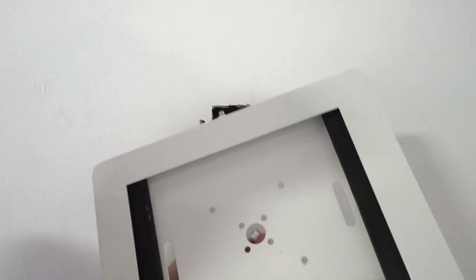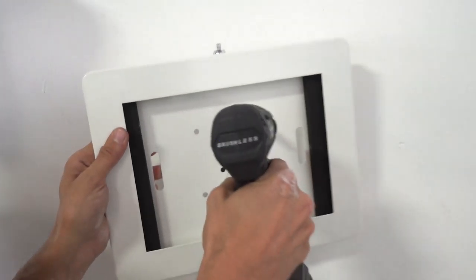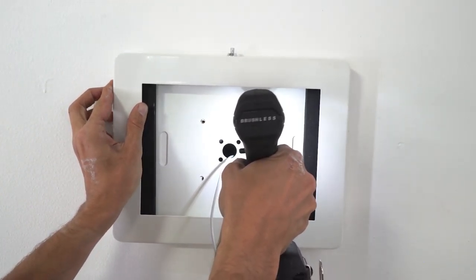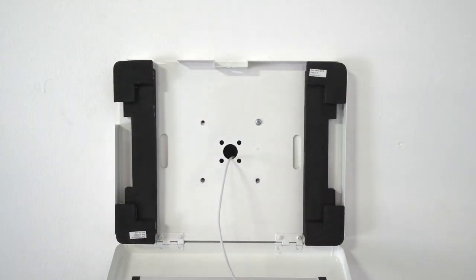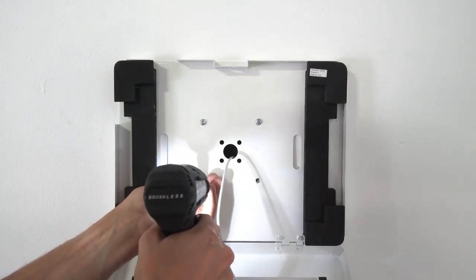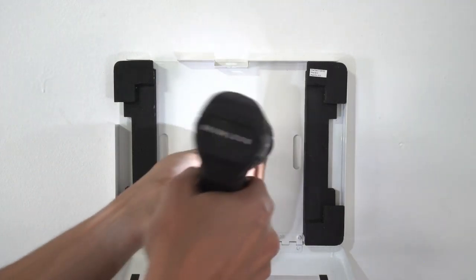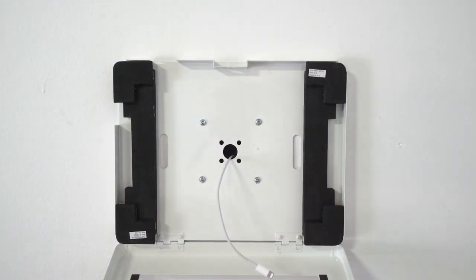We'll go ahead and run this power cord through the center, take our first screw and mount that in, then do that same process with the other four screws. Now you can see the kiosk is securely mounted to the wall.